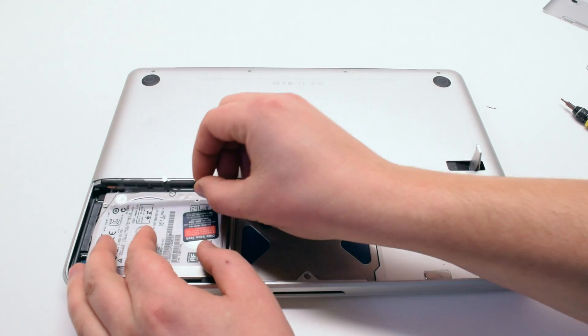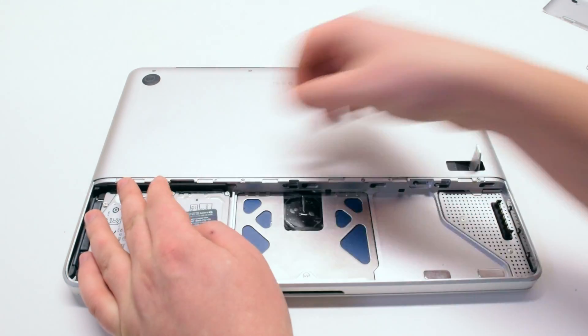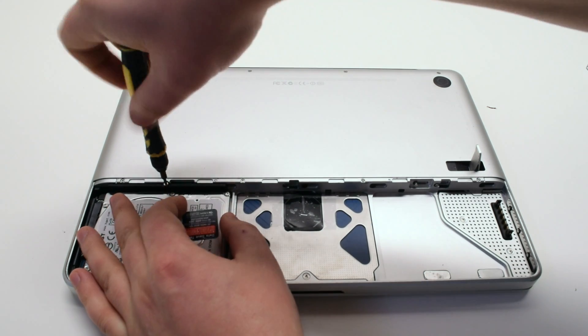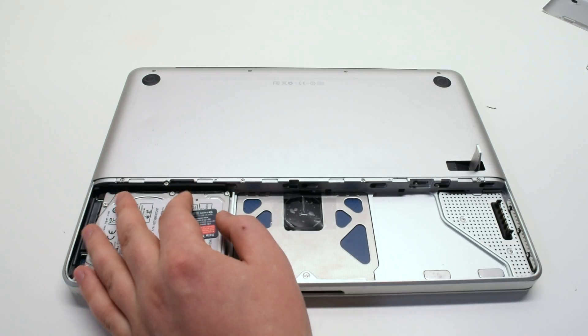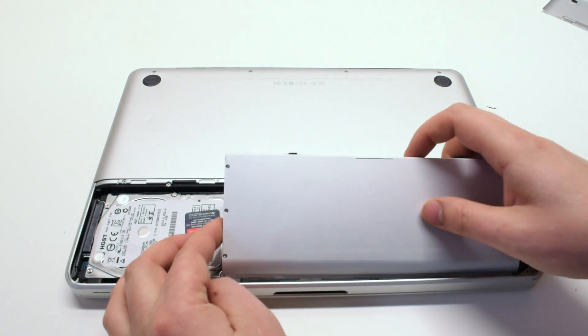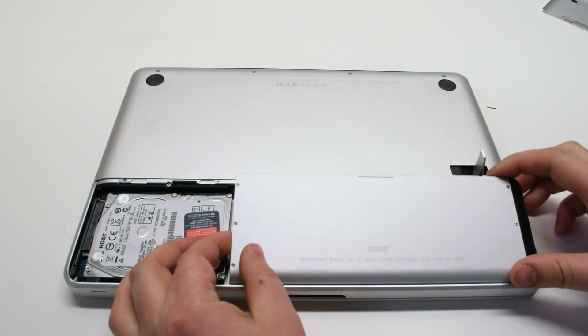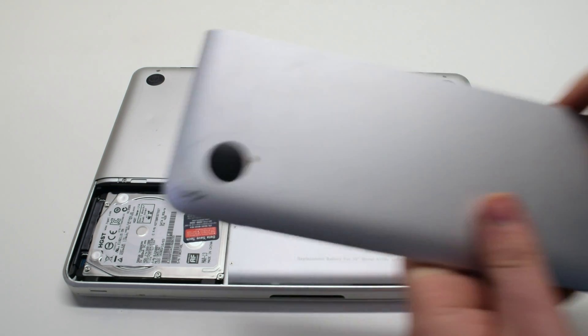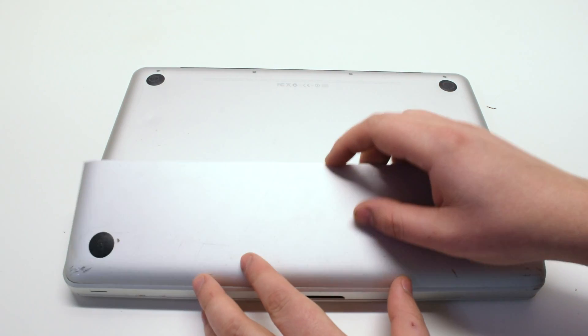Reinsert the hard drive retainer wall and screw it down with one Phillips head screw. Reinstall the battery and the battery cover. Press down the battery cover and gently close it in with the battery cover latch.